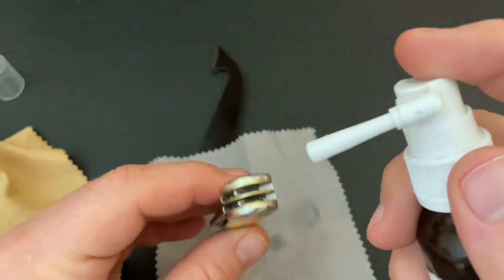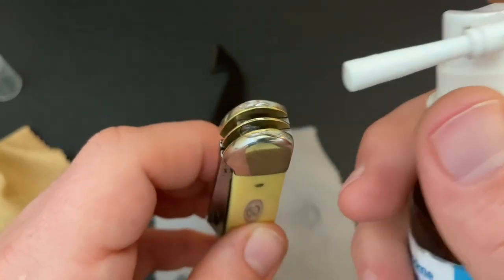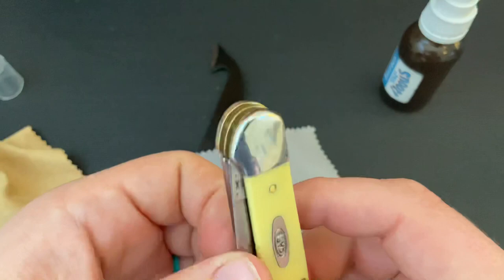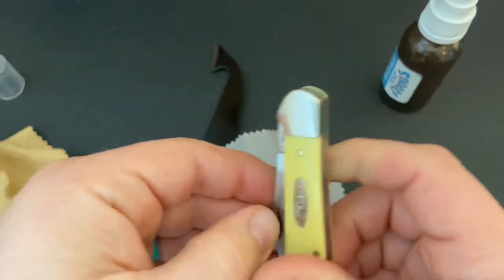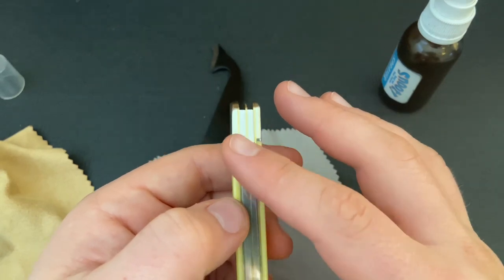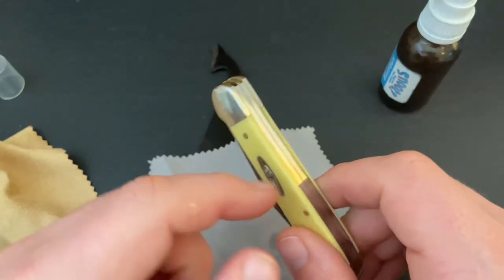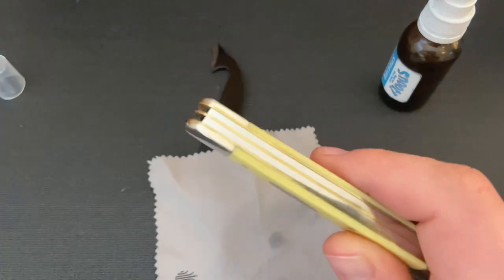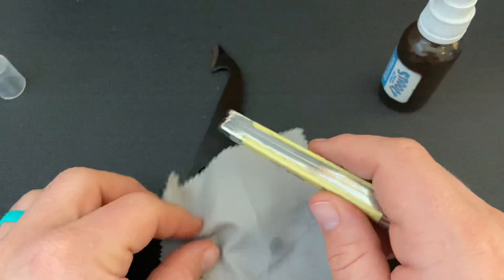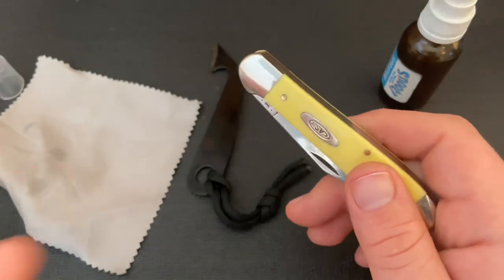Then put just a tiny little bit — that's enough — at each pivot and just open and close it a few times. If when you open and close it there's black gunk coming out — which I see frequently on GEC, Case, and especially Rough Rider knives when you first oil them — I would recommend using the dirty cloth to wipe that off, unless you're really worried about scratches, in which case use the clean cloth. It shouldn't be too big of an issue — you can just wash the cloth or get another one.